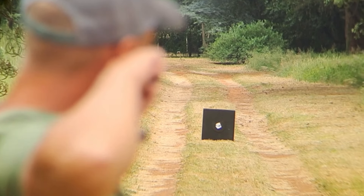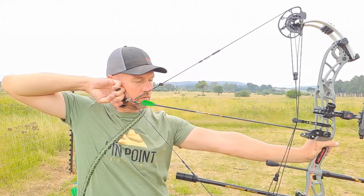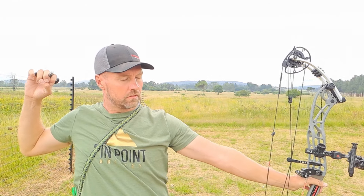To practice or get the feel of a proper follow-through, I suggest blank bailing. Go stand close to a target, draw up your bow, close your eyes, then shoot your bow and get that feeling of a good follow-through without being distracted by trying to release on the target. Once you've mastered that, try and mimic that feeling on the practice range shooting at a target.